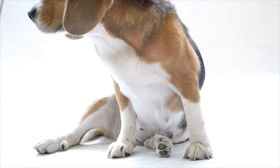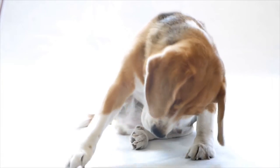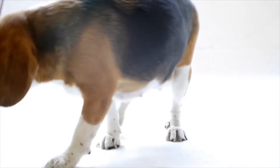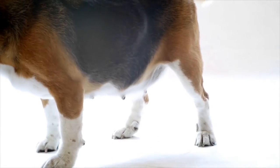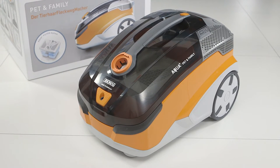Pet owners, your pets live amongst fleas and parasites. Even these small bugs can get into the dust in your home — the same dust the Thomas Aqua Plus Pet & Family Vacuum can easily pick up.